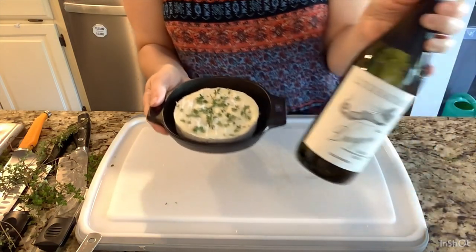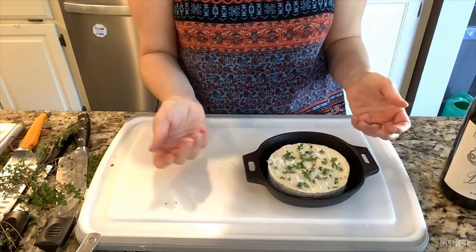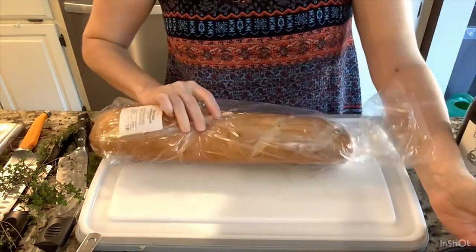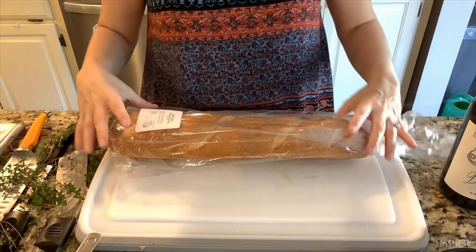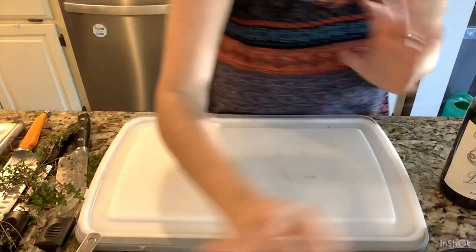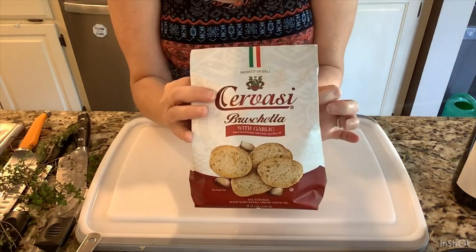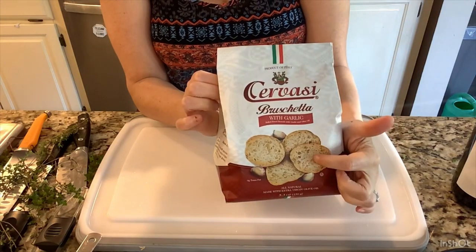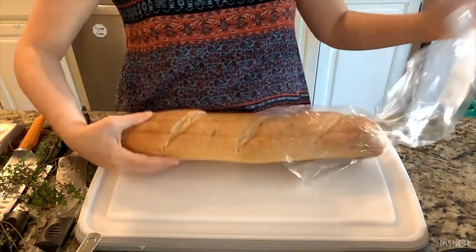If they have a grill at the party you can put this right on it — it takes up very little room. For the baguette, you can slice it and grill it there, or grill it at home and reheat it at the party. If you don't have that option, I recommend this packaged soft but crunchy garlic bread as a great alternative — there's also a plain flavor. I'm going to go ahead and grill the bread here and do all the prep in advance.